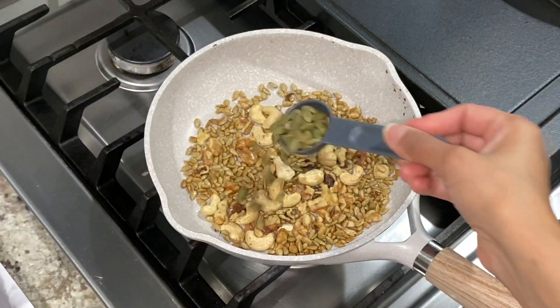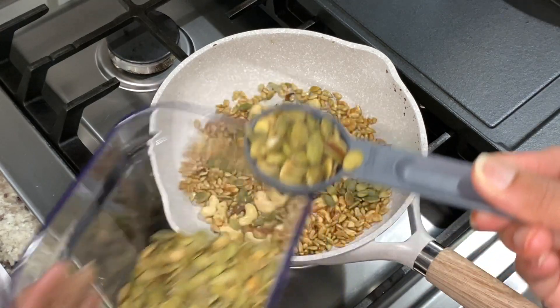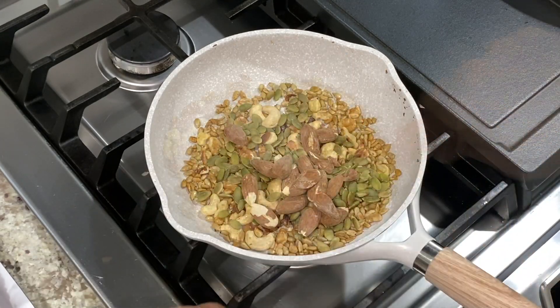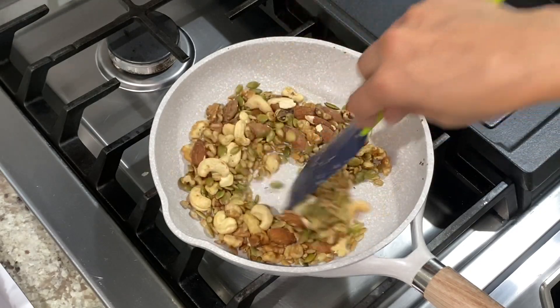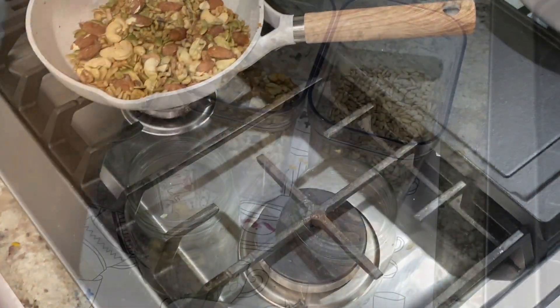Then add pumpkin seeds and almonds. I purchased these two in their roasted forms so I didn't need to roast them anymore. But if you have pumpkin seeds and almonds in raw form, do roast them for a couple of minutes. Turn off heat and continue to stir the nuts in the pan for a minute or two, then move them away from the hot burner to a cooler one or on a trivet.